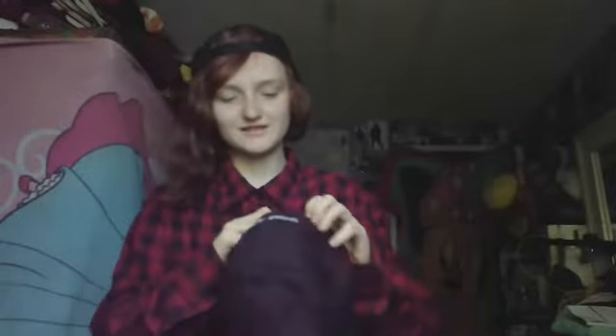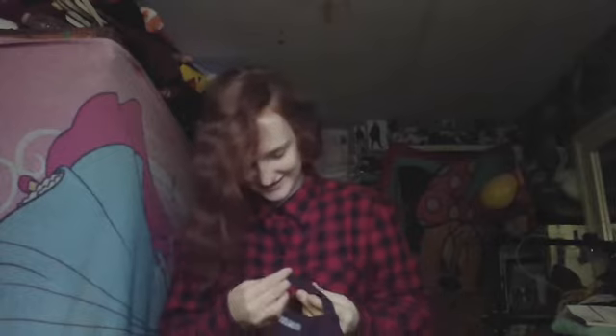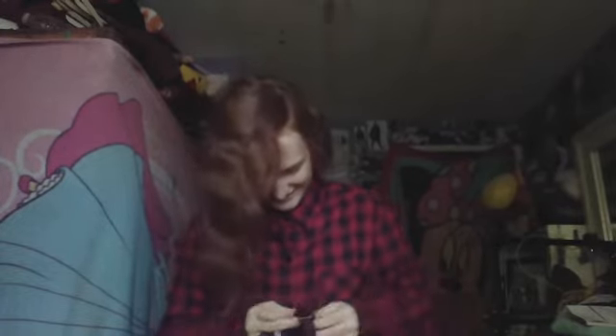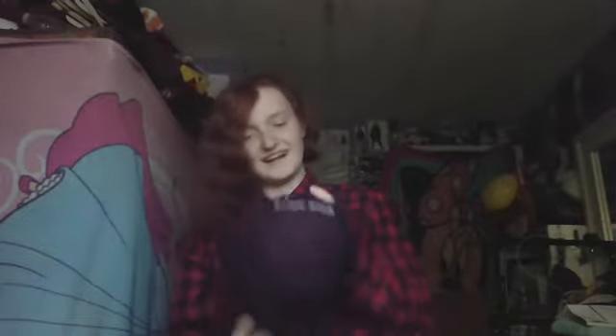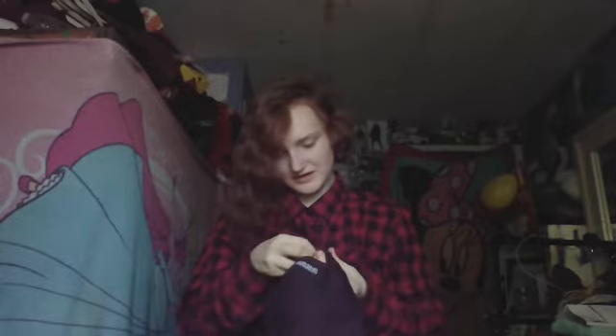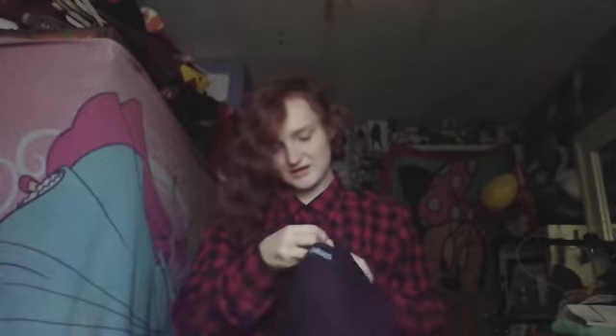I gotta resize this. Let me put the hat on. My hands are shaking. I don't know if this is going to be the right size, but I need to tighten it a bit more because my head is small and this is a big hat.